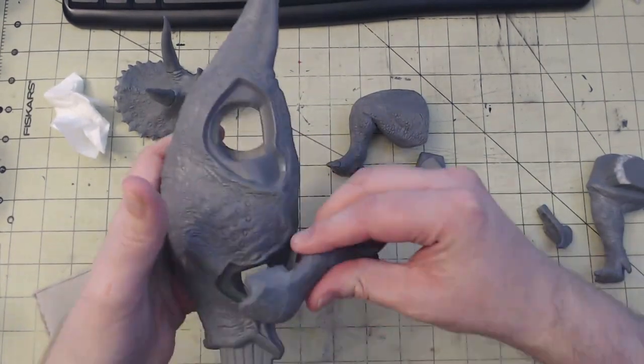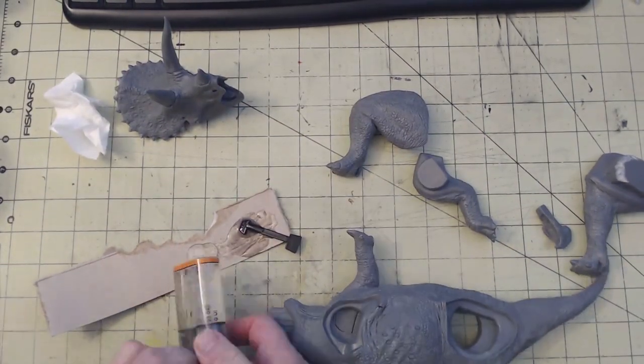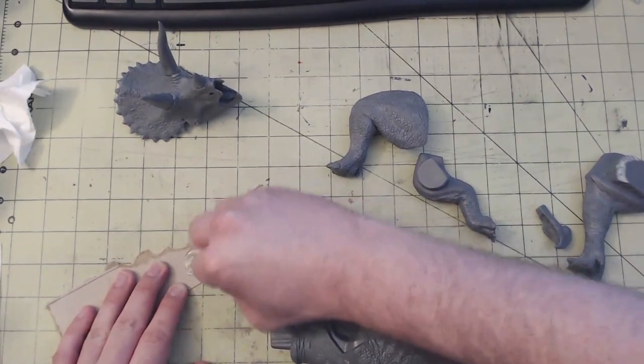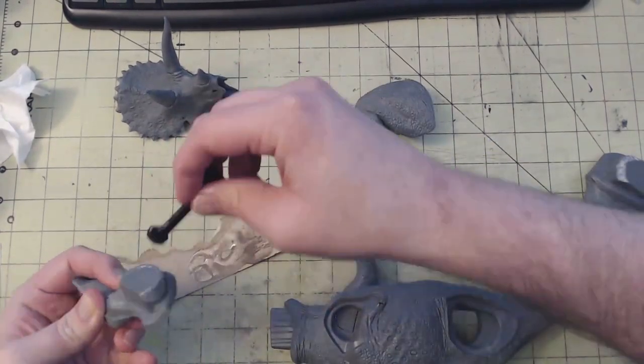Secondly, you want to make sure that you fully mix the two parts. It's better to spend more time mixing and have a limited time to apply it than it is to apply it not fully mixed. If it isn't fully mixed, it may not bond well and it can even cause it to not harden and leave you with a greasy or oily coating on your kit.